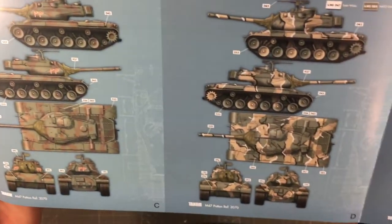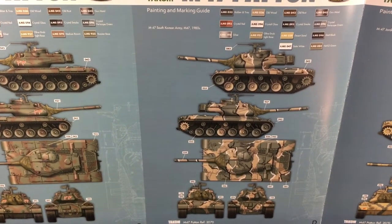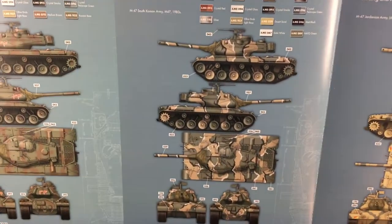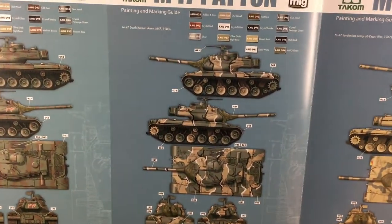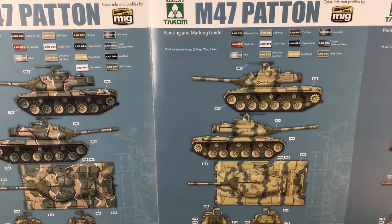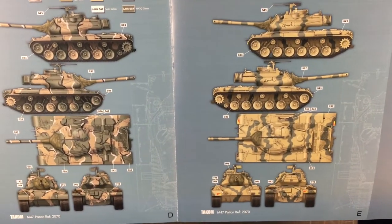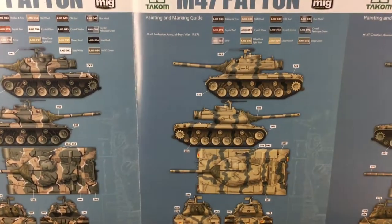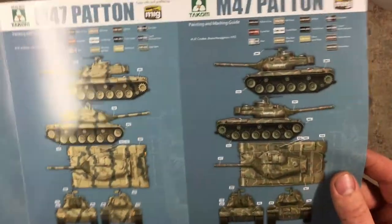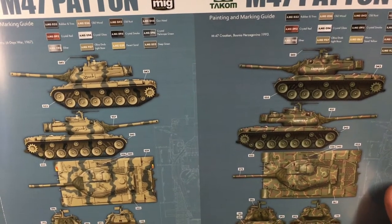That scheme looks to be olive drab with an old rust color and some markings on the turret — quite good options. Next one, which I quite like, is the M47 South Korean Army, 1980s. The South Korean markings are quite colorful, which is nice. Another colorful one is the M47 Jordanian Army, Six Days War, 1967 — I'm sure you could find some great images of in-use or destroyed versions of that tank.